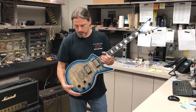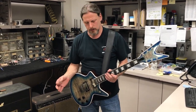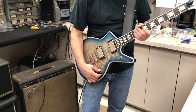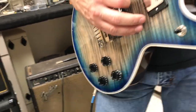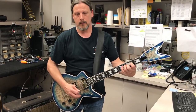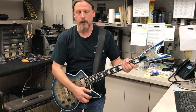I'm going to run through and show you some of the different tones you can get from this guitar. It's really versatile, especially with the phase switch. The phase switch is on a push-pull pot — you pull it up and it puts the two pickups out of phase, push it in and it puts them back in phase. We'll start out with the bridge pickup.